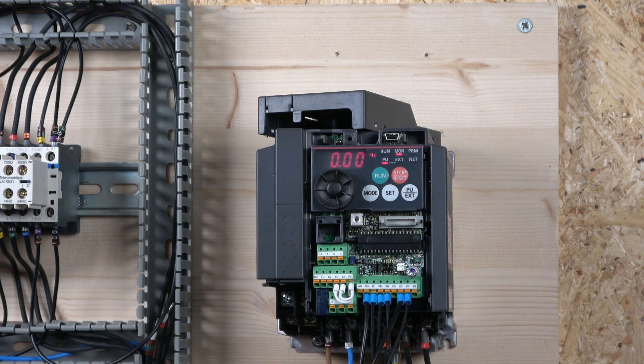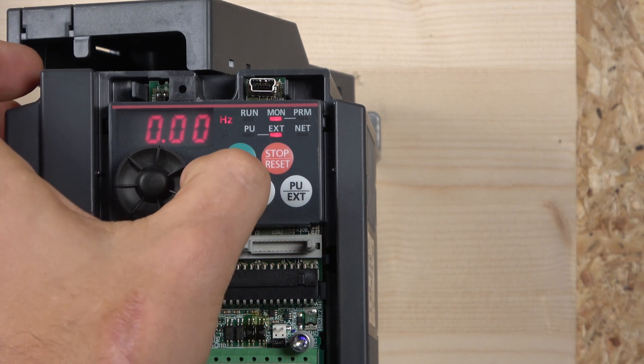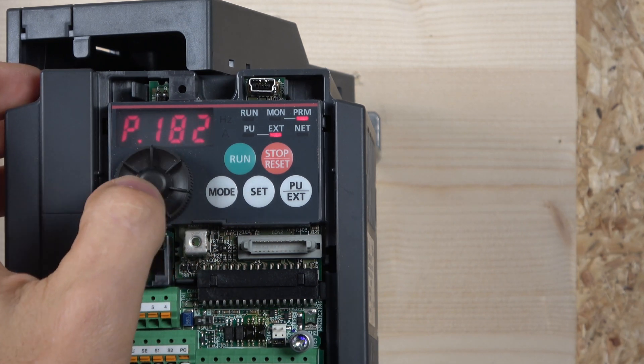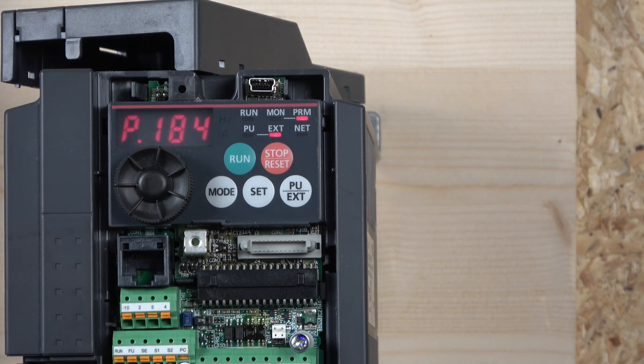I'll show you how I set it up, which is pretty much the same method used in the last video — a three-wire setup. The only thing I did was reprogram some inputs. For the start signal to enable multi-frequency, I went to parameter 184. As you may remember from the last video, we can reassign what the inputs do. I changed parameter 184, which is the RDS input.